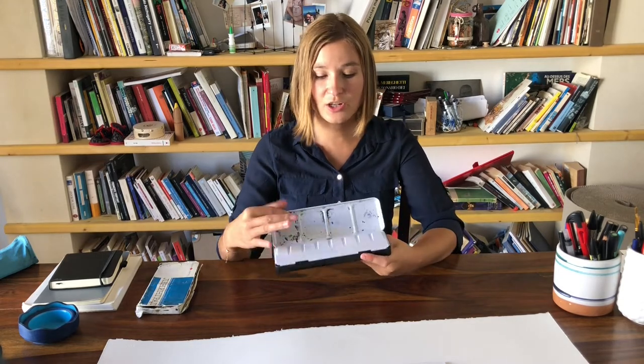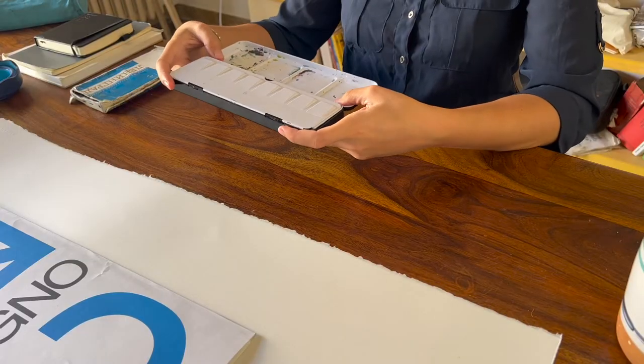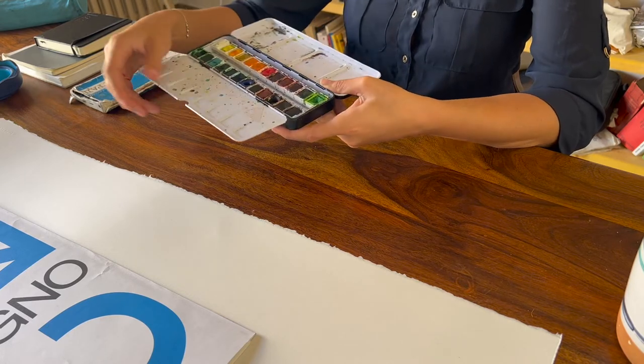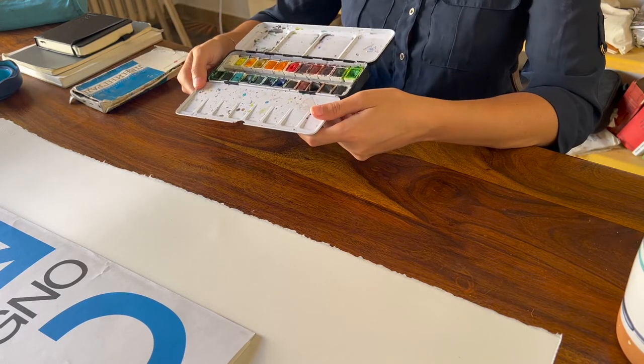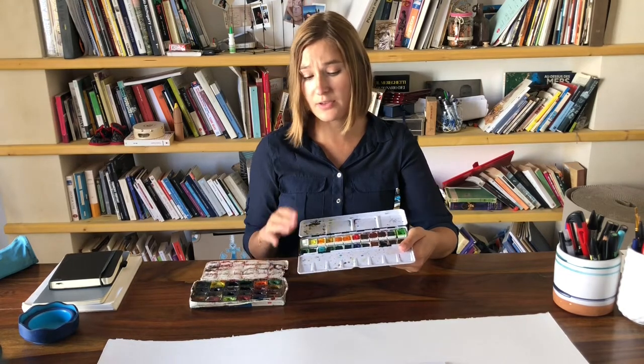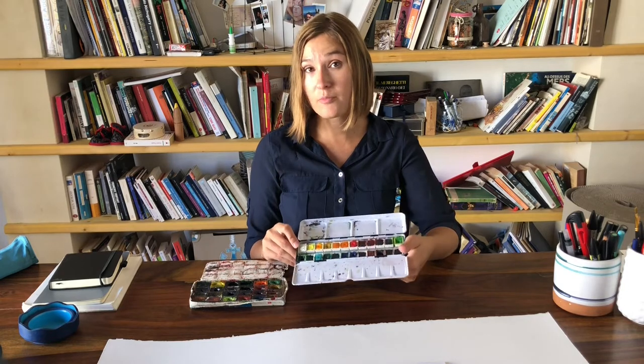The other brand I'm now using is Etcher. I made a couple of classes with Etcher and they were super nice to send some of their art supplies to me, including this watercolor set. I like it — the colors are quite saturated and the quality is good. There are also other brands like Winsor & Newton, Schmincke, and Royal Talens. There are a variety of brands you can choose from, so just pick one you like.